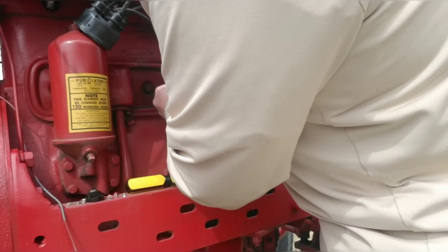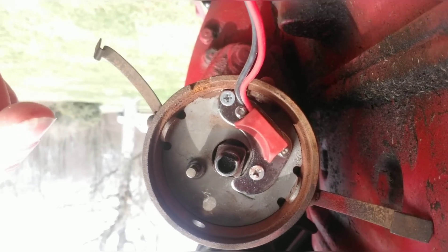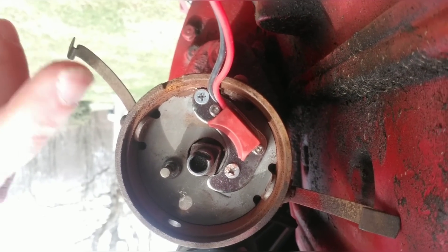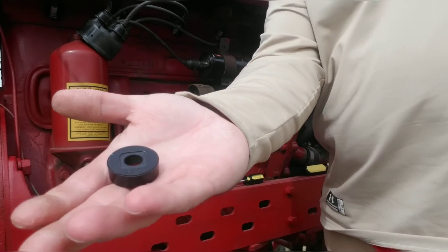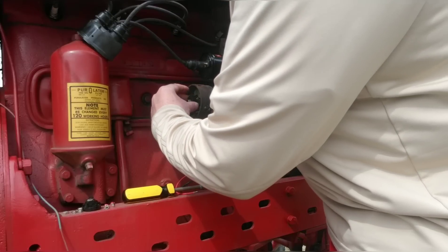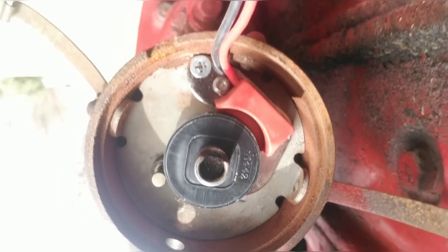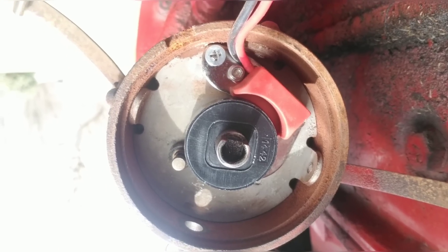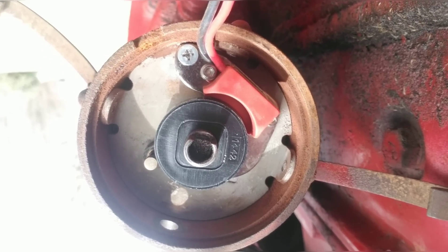I'm going to conform it right around. The new module is in place. All I did was use the same holes where the point screws were to mount the base — the module was already attached to it. Now I'm going to take my magnet and put it around the distributor shaft. It's really foolproof. The magnet is in place, and you can see it's already pre-gapped from the factory. There is a little space between that magnet and the module itself, so you don't have to do any guesswork — it's already done for you.